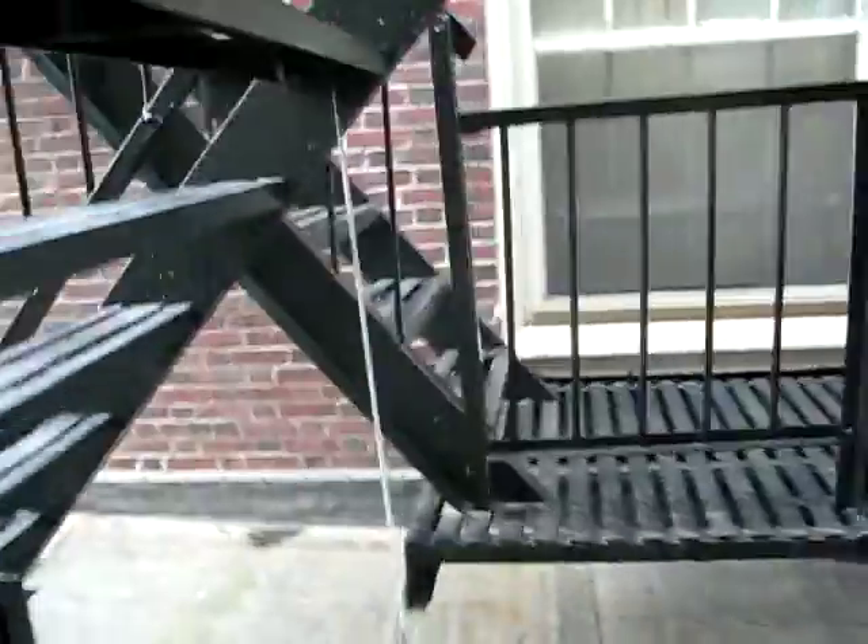Alright, hammer test training. Just on treads.